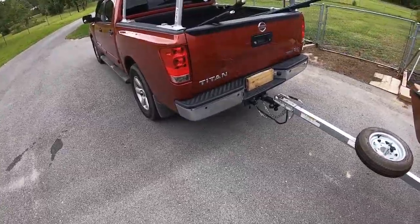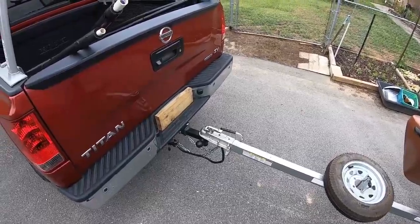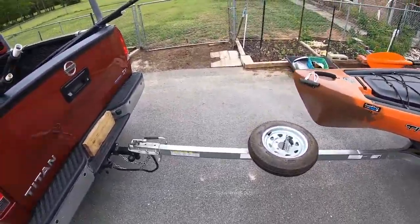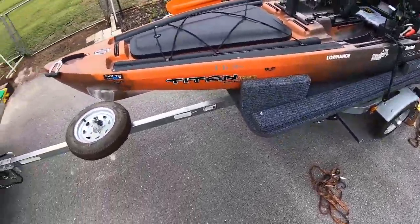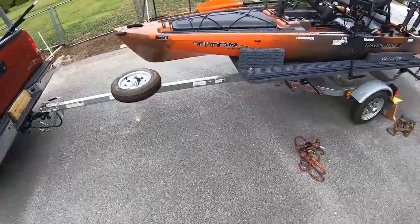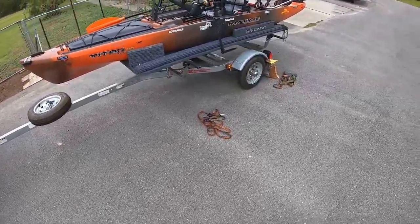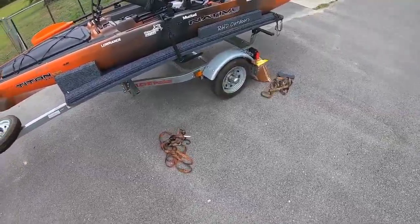It's a really good truck. It's overkill for towing a kayak, but I used to have a 22-foot Palm Beach and I sold that, so I still have the truck. Hasn't failed me yet. The trailer is a Maloney Microsport trailer with 12-inch highway tires.